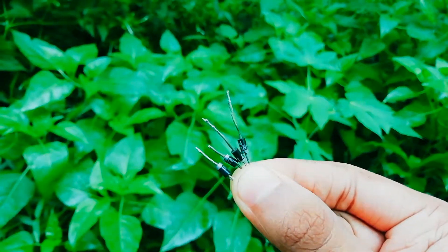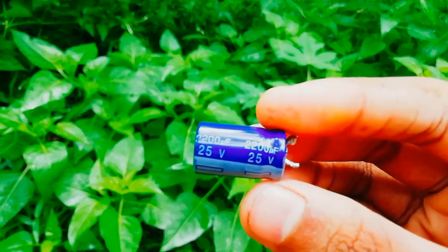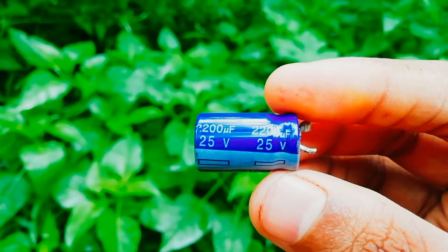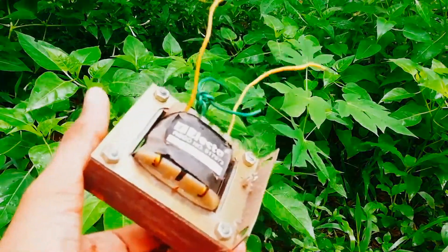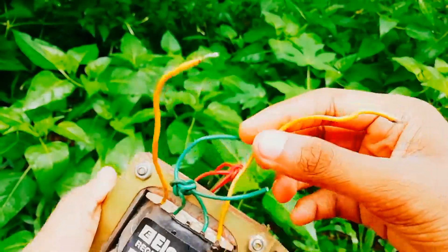We're going to have 4 diodes and we're going to have a capacitor — this is 25 volts and 2200 microfarads. We're going to have a step-down transformer; this is 12 watts output.